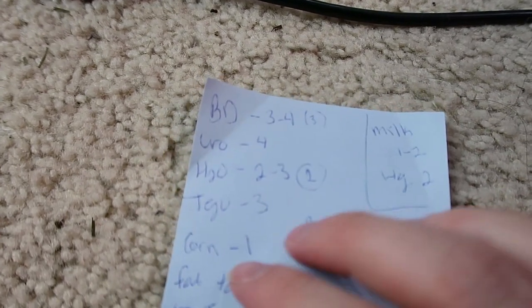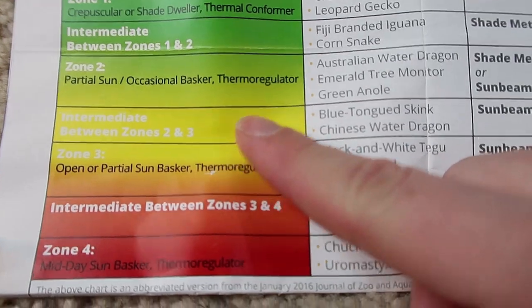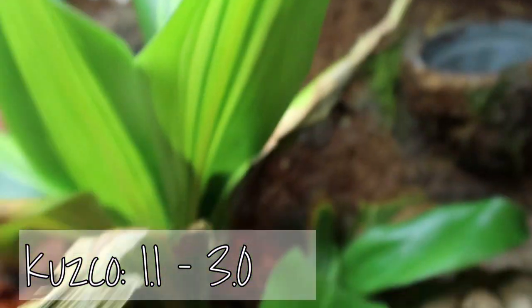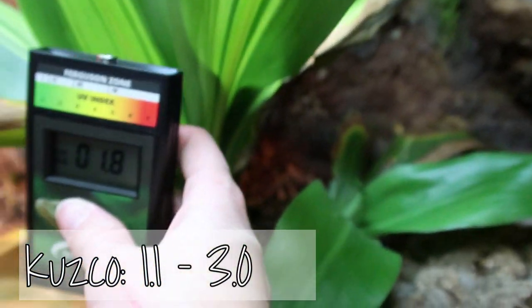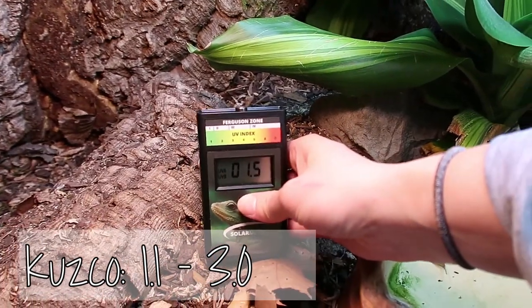Moving on we have Kuzco my blue tongue skink. Blue tongue skinks are zone two to three, so we're looking at 1.1 to 3.0. Here's another one with an arcadia. Over here we've got 2.3, and at his basking area 1.5, 1.7, 1.2 - right within his range.